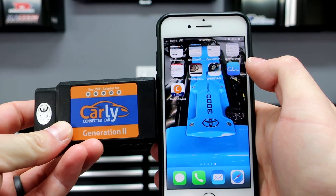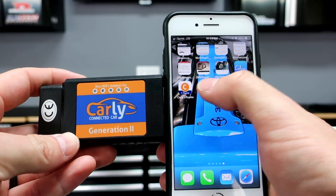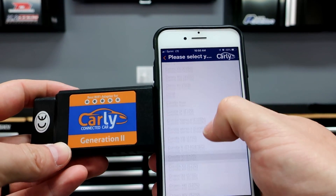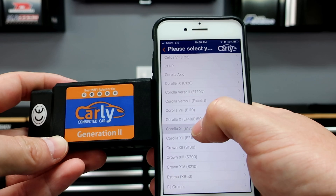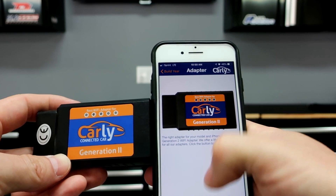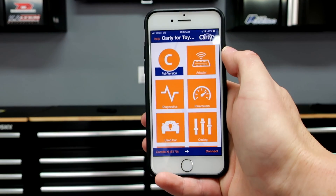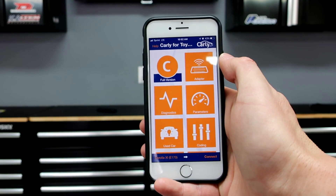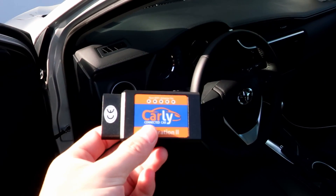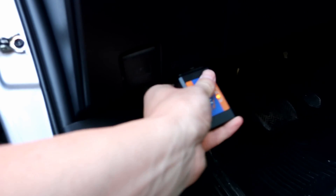Since I can't find another connector right now, let's dive into the OBD2 scanner from Carly. The first thing you do is download the app — each version is dependent on your car type. For me it's a Toyota, so I opened the app, chose the Corolla XE gasoline, selected the year, and went to the shop. We're going to test it out on my 2017 Corolla. You plug the adapter into the OBD2 port, which is down below the dash.